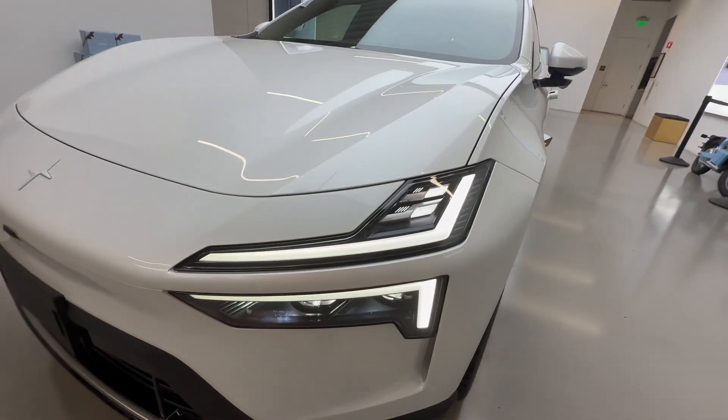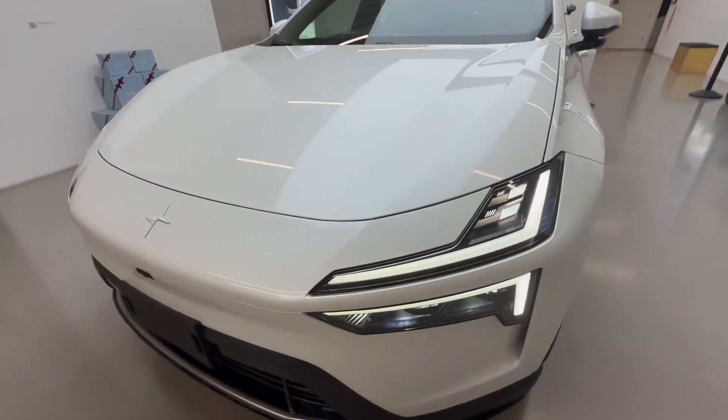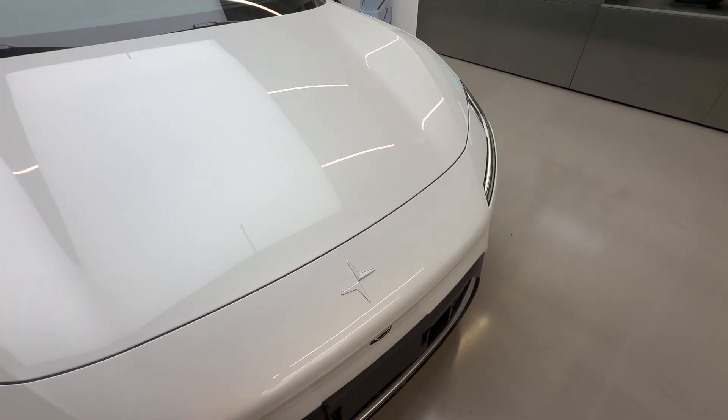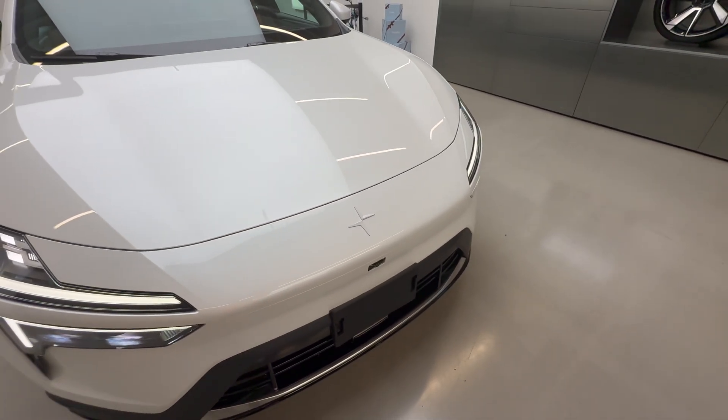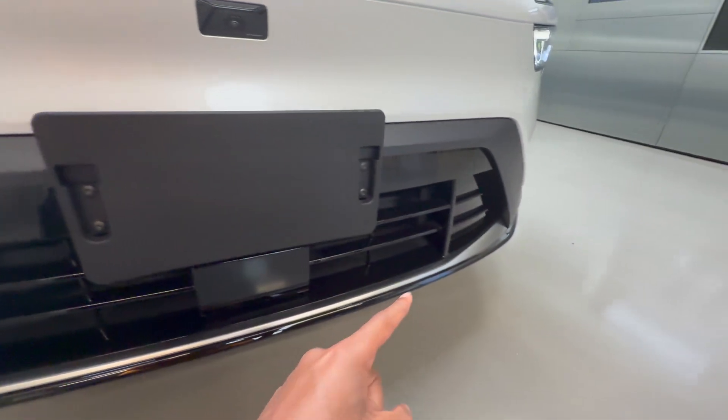The headlights on this car are very sleek and are very bright when you're driving at night. The Polestar logo in the front is matched to the paint of this car and this also has a lot of cameras like this one in the front, as well as chrome trim down here.